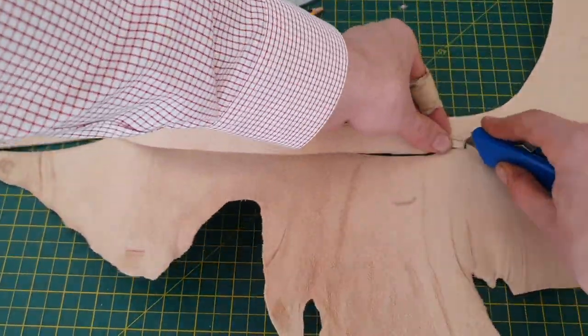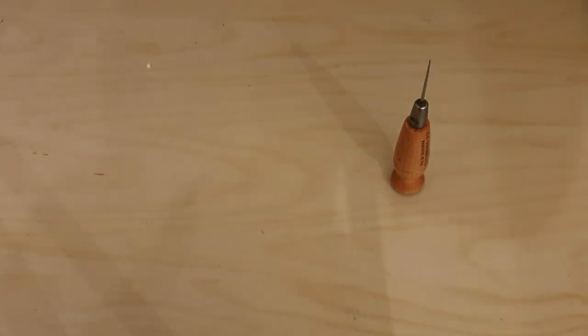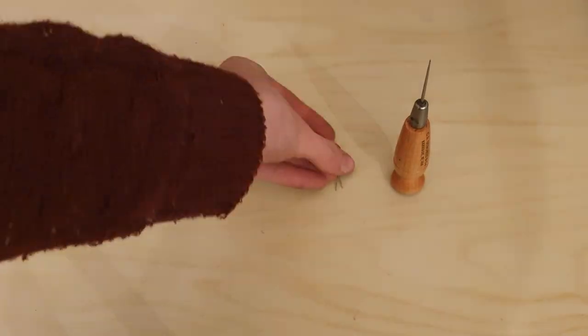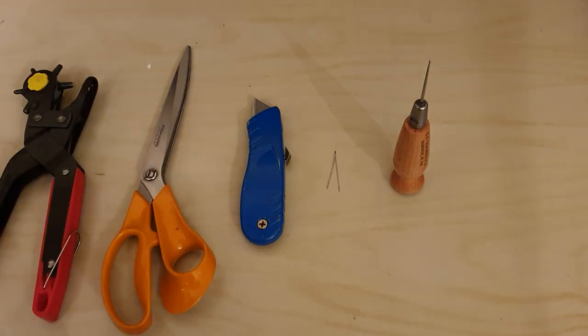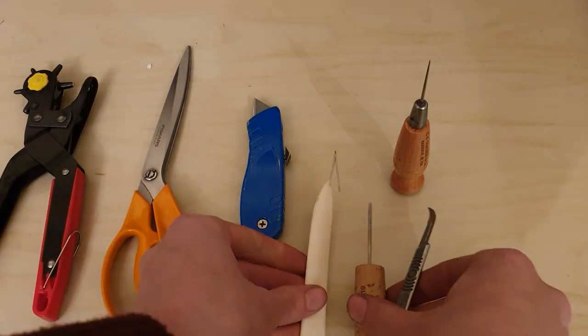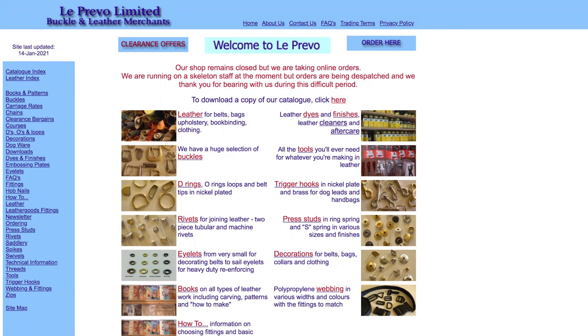If you would like to follow along and make one of these yourself, the tools you will need are as follows: an awl, needles, a sharp knife, scissors, a hole puncher for leather, and some kind of implement for incising into the leather. Materials for this project can be found at Le Prevo Leathers.